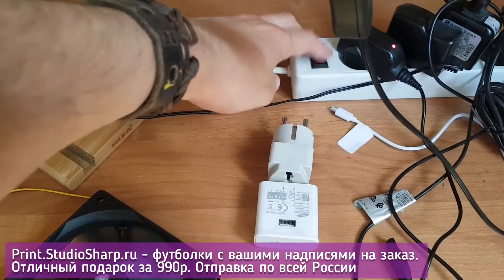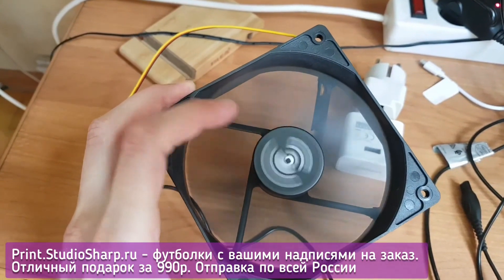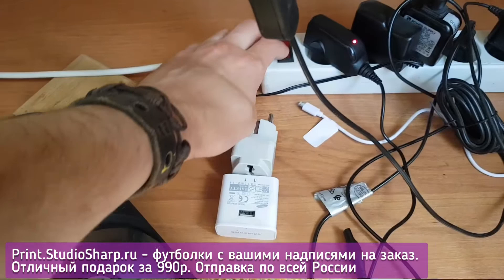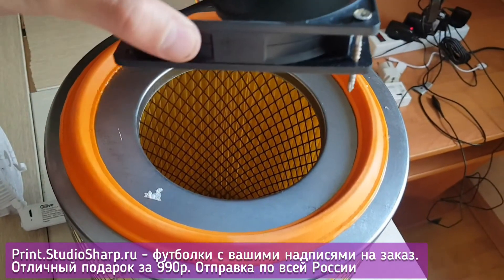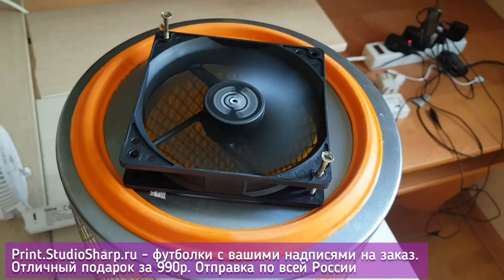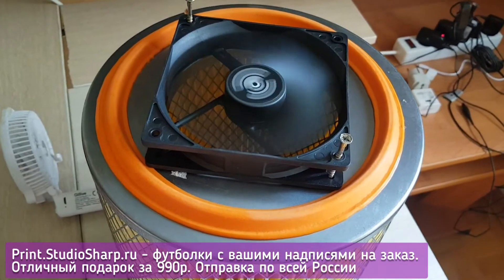Connect the plug and perform a check — confirm that everything is functioning properly. Our cooler, specifically the fan, is starting up and operating as expected. Simply place our cooler on the air filter of the KAMAZ, and you're ready to proceed.